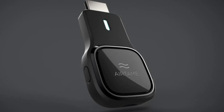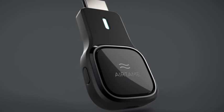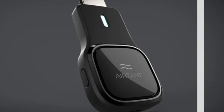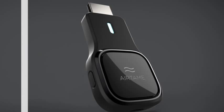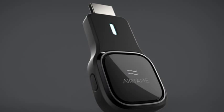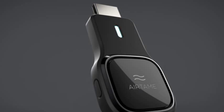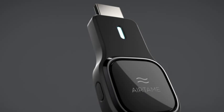AIRTAME, you actually have different connection options. If you are setting up your AIRTAME for home use, you can connect AIRTAME to your existing Wi-Fi network so you don't have to switch network connection when you stream.